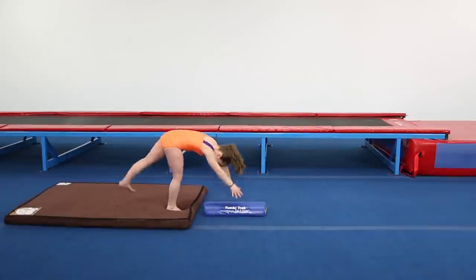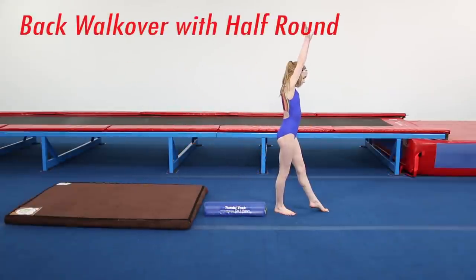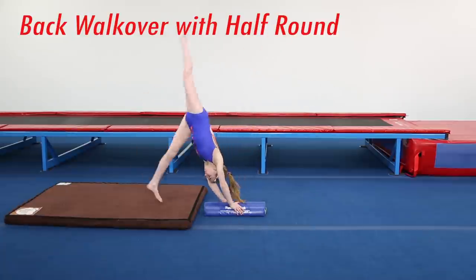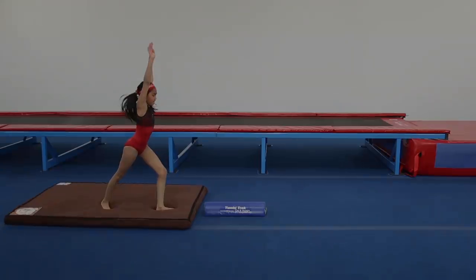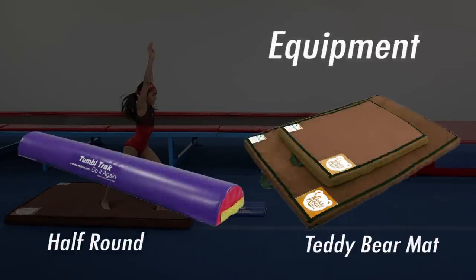Many athletes find it challenging to transition a back walkover from the floor to the beam. The firm foam of the tumble track half round, positioned low to the floor, can help to build early confidence and consistency in this skill.